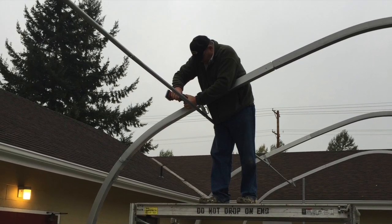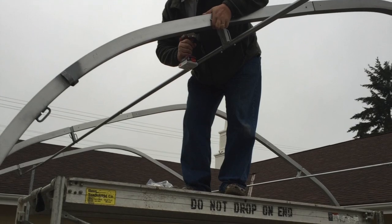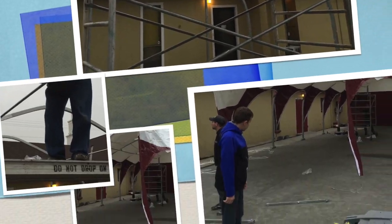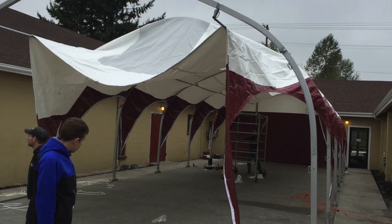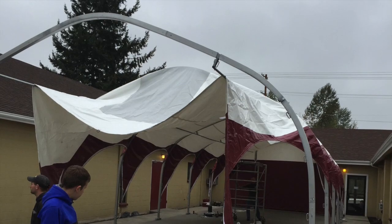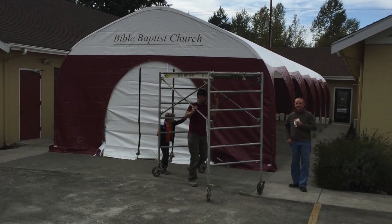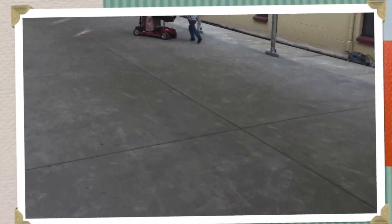There are some screws that have to be drilled in — about 28 self-tapping screws that have to be put into place. But as far as equipment, almost everything you need, with the exception of drills, is provided. The most difficult part was putting the canopy up, but we did get it done in short order.